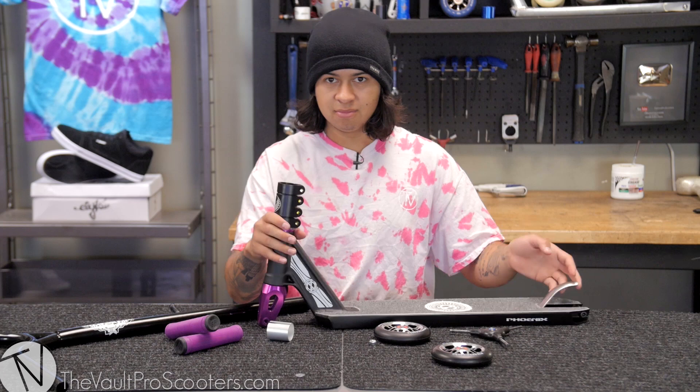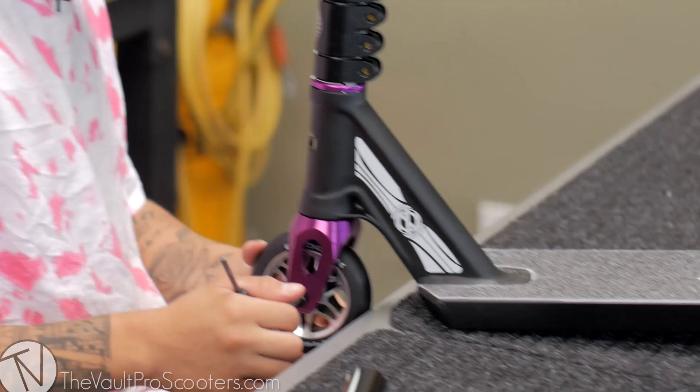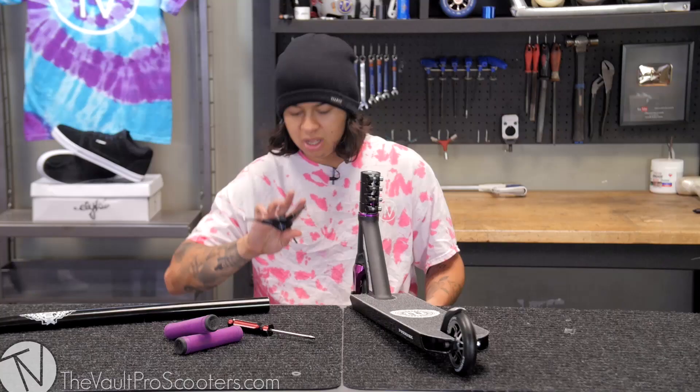I'm gonna go ahead and add a little more grease — just a little bit because these come already greased. Alright, time to put the front wheel on. The front wheel is in there tight and good to go. Low-key smashed my hand — that hurt my nail.